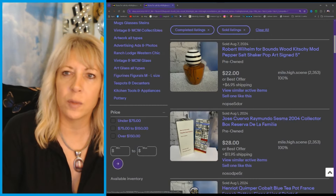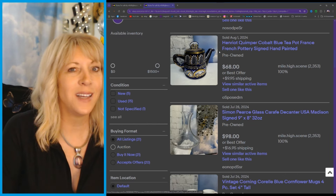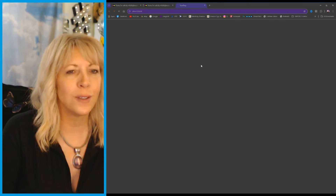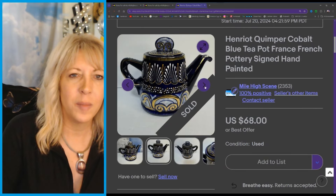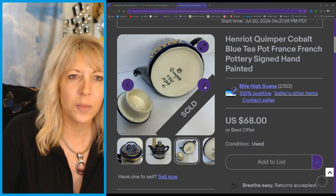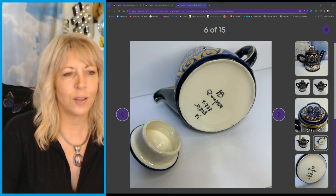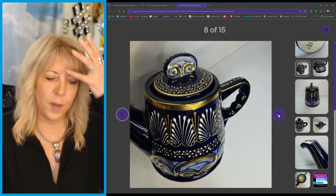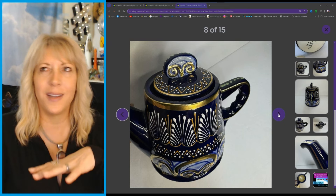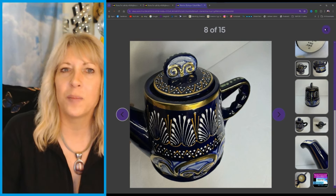It's a pretty interesting little genre. I don't know if I'm gonna say this right — Quimper — it's a French teapot. This sold, I think, within 48 hours. This was part of a closeout deal that I bought from someone. There's what the bottom looks like. I thought it was one of those Turkish ink pieces, but no, it's French — so that had pretty good value and went for $68.